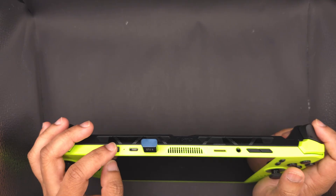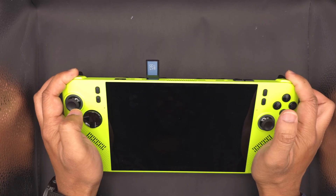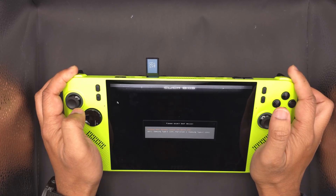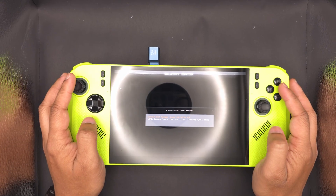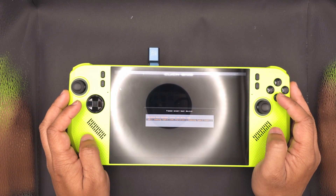If you're using the USB-C recovery option, with the device powered off, hold the LB and RB buttons while powering on to enter the boot menu. From there you can select the USB-C drive and start your recovery.